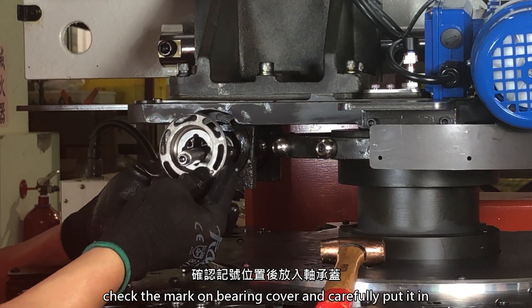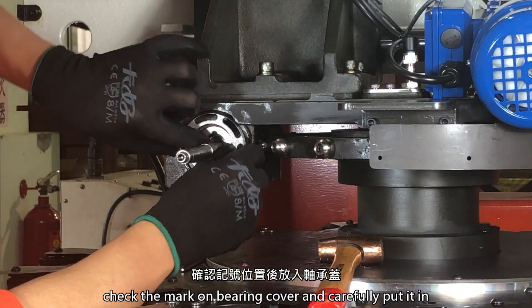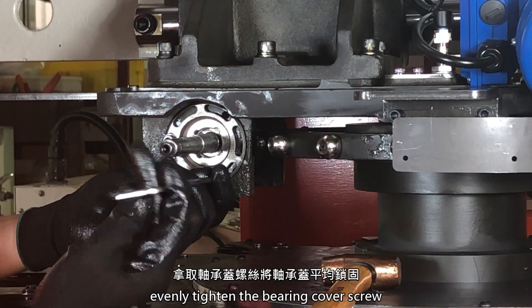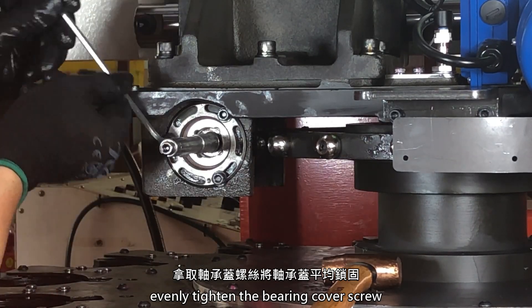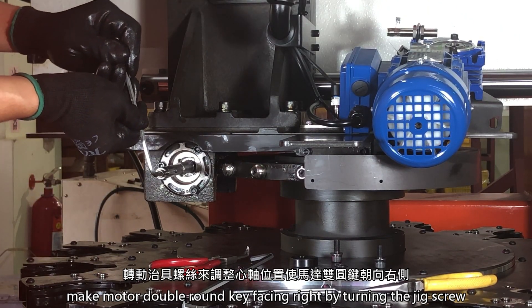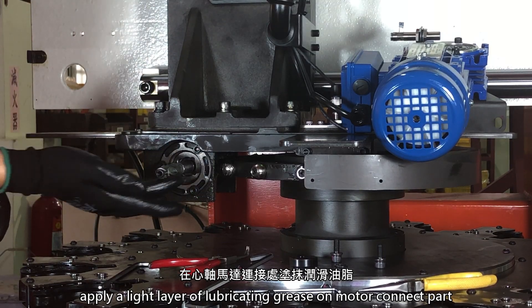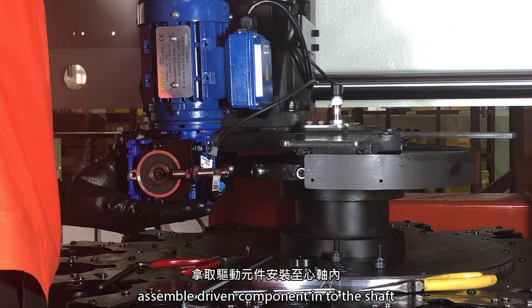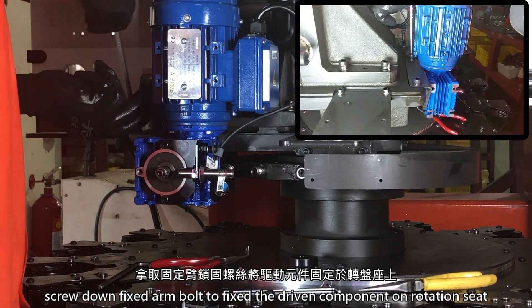Check the mark on the bearing cover and carefully put it in. Evenly tighten the bearing cover screws. Make the motor double round key face right by turning the jig screw. Apply a light layer of lubrication grease on the motor connect part. Assemble the driven component into the shaft. Screw down the fixed arm bolt to fix the driven component on the rotation seat.